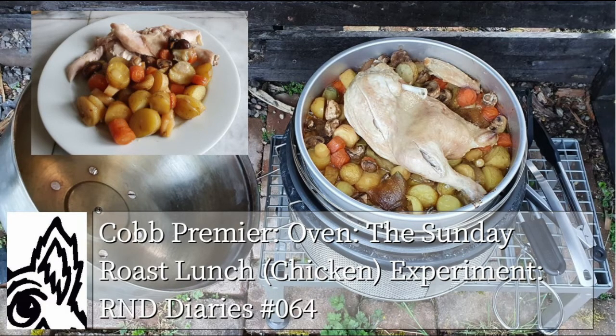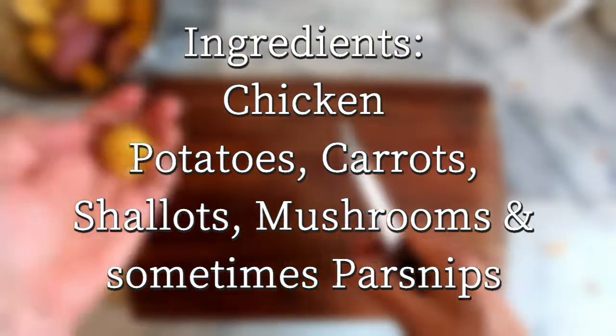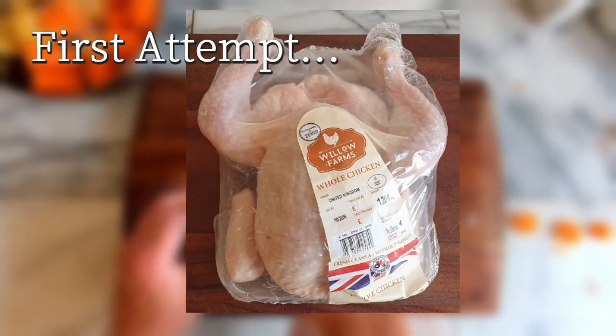There are plenty of videos on YouTube of people roasting a chicken with the Cob, but what I wanted to find out was if the Cob can do a traditional Sunday roast lunch with chicken and roast veg as a complete meal.